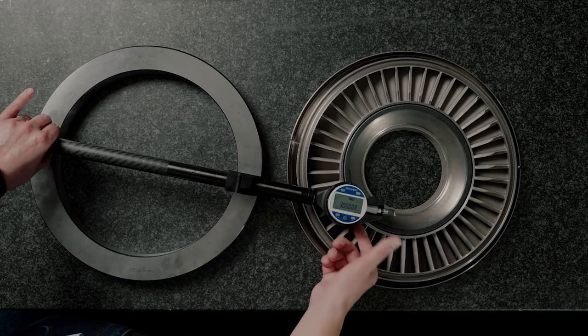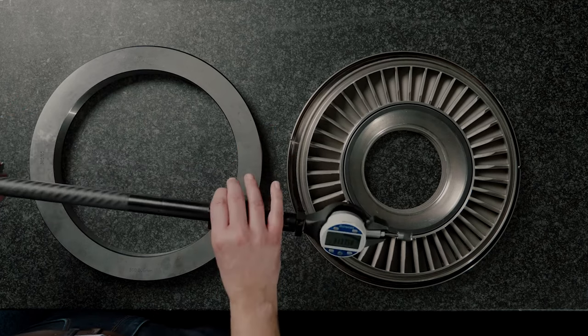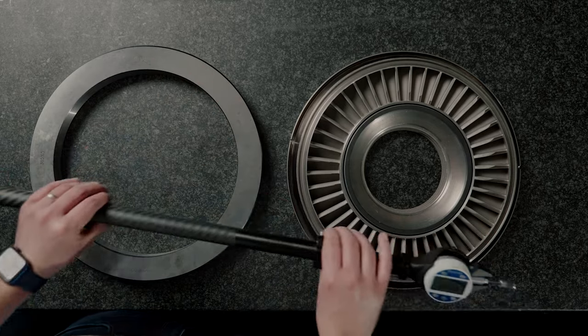I find the largest point and I apply the preset. Once the preset has been applied, I can then use the gauge to measure my component.